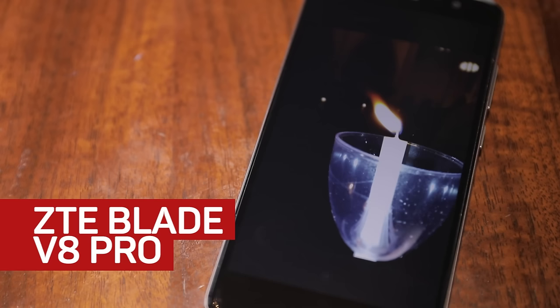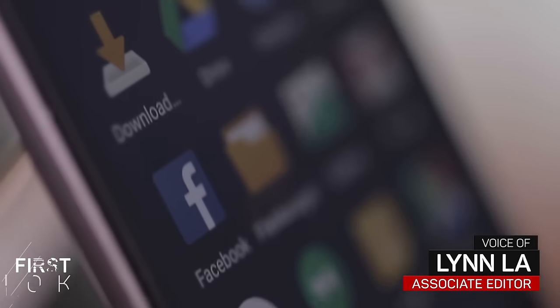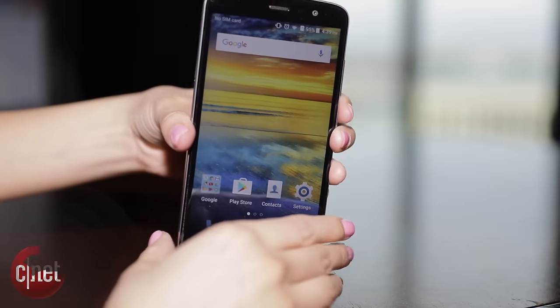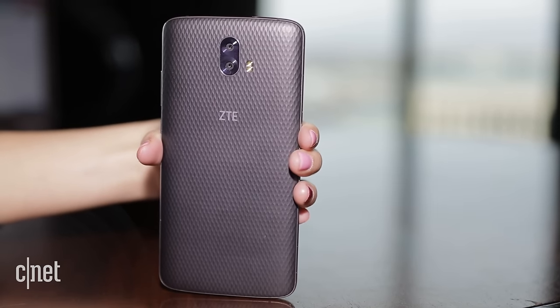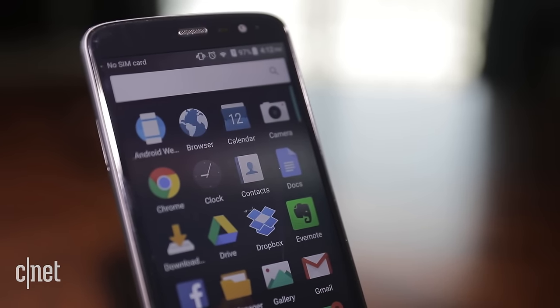After hitting markets in Asia and other countries, ZTE's Blade series of phones is finally making its U.S. debut with the V8 Pro. The phone features a 5.5-inch display with two rear cameras and Android M. Aside from appearing here at CES 2017 in Las Vegas, you can pre-order it now for $230.